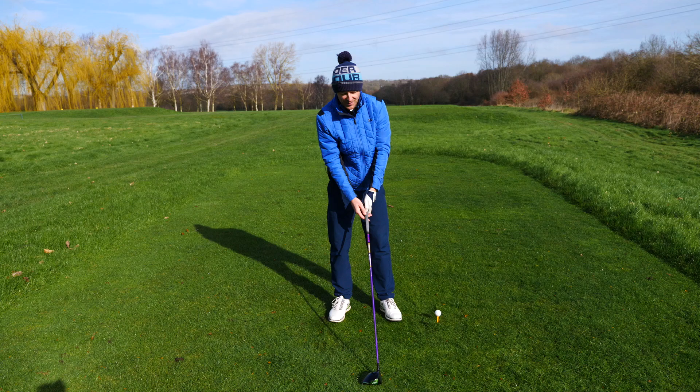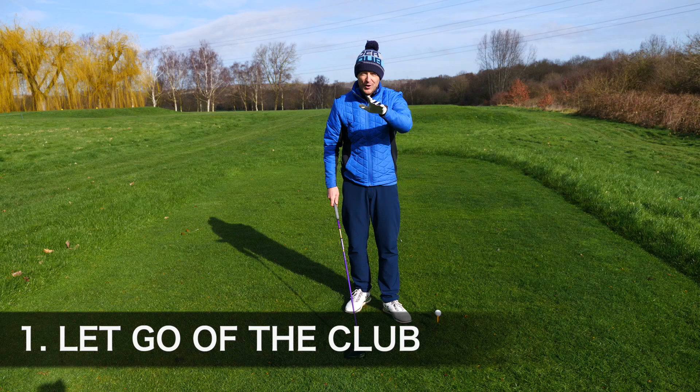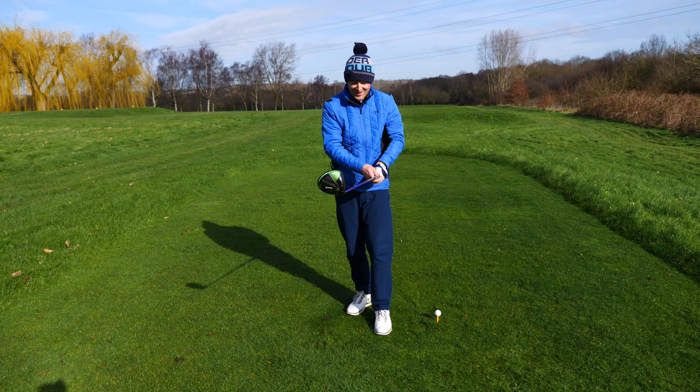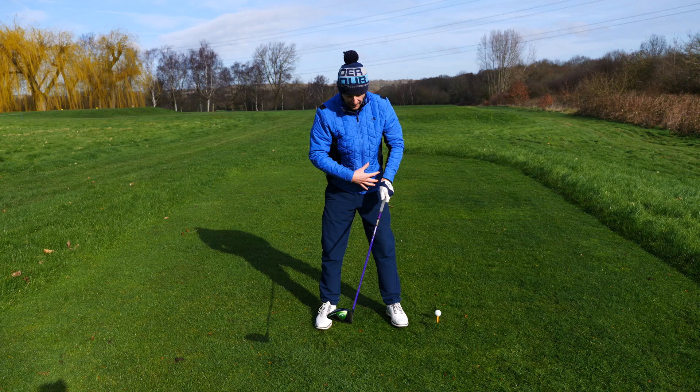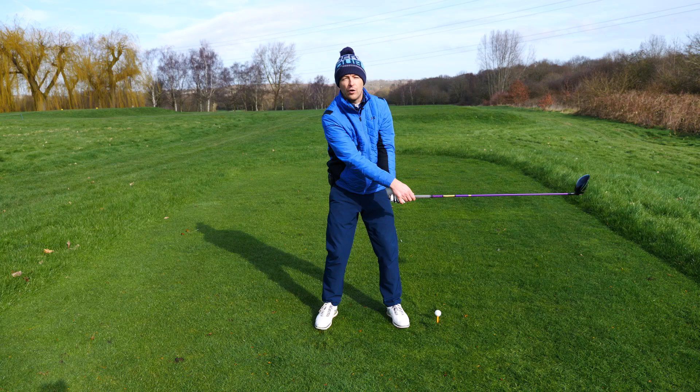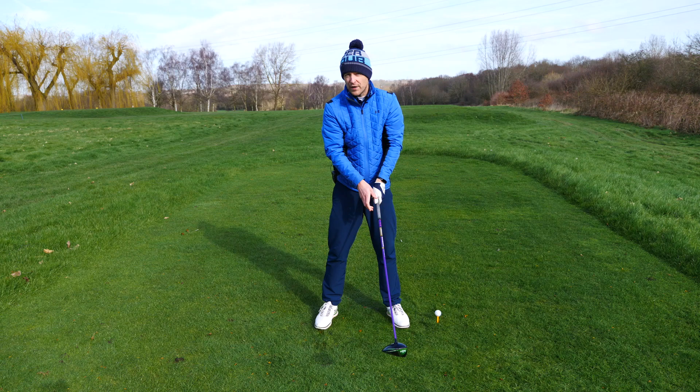If you want to generate power, you're going to have to generate club head speed. So what you're going to have to do is you're going to need to let go of this club. I want you to grab a golf club right now to experience this. Take a golf club, hold it like you're holding a tube of toothpaste — firm enough for the toothpaste just to trickle out, but not firm enough like you're squeezing and it's going to shoot out the bottle. That's the type of pressure that you want.